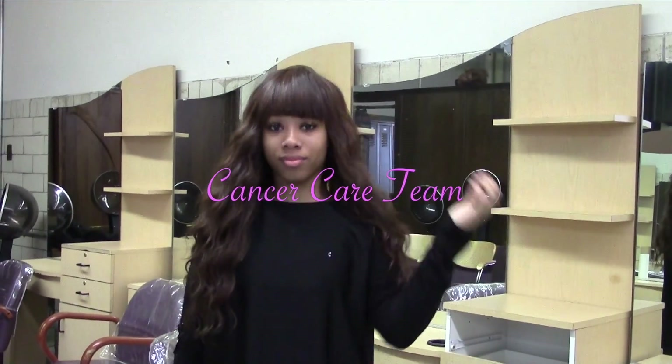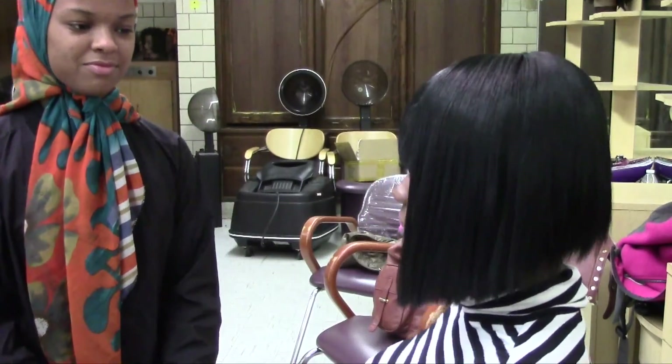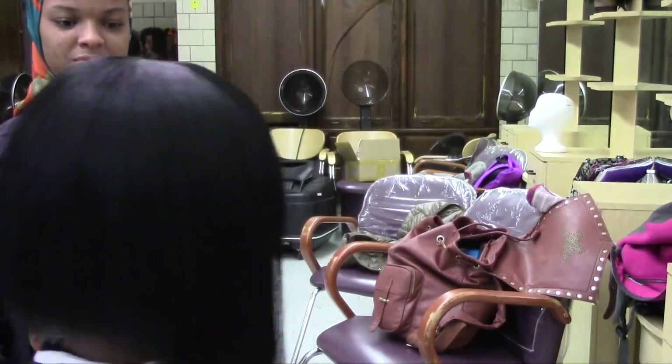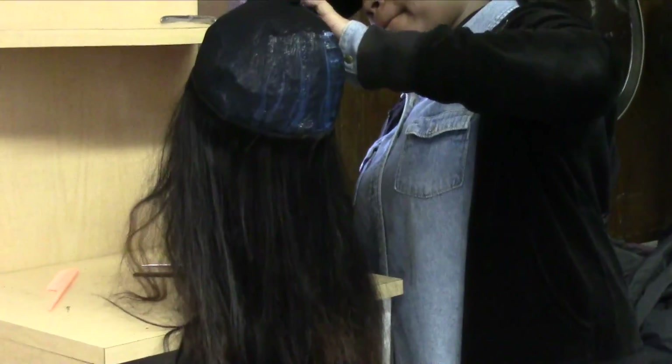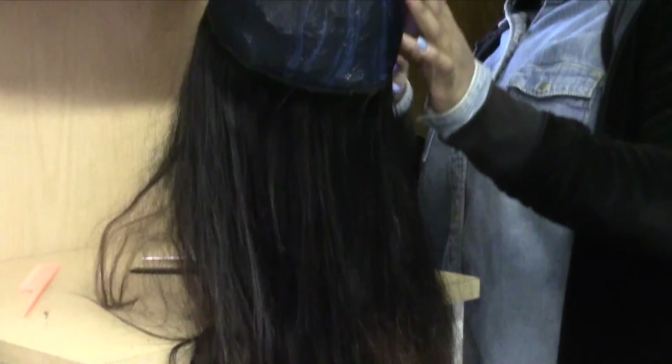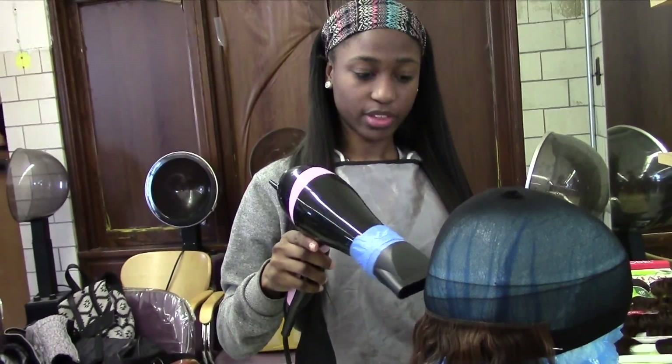Good evening. We are cosmetology students at Morell Dobbins. We decided to donate wigs to cancer patients. Me and my classmates worked together to make wigs for cancer patients to give them more confidence and show that we care. During the documentary you'll see us making and styling wigs. We interview students on how they felt about donating wigs for cancer patients. Enjoy the clip.